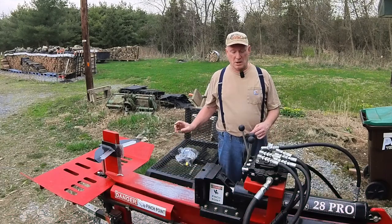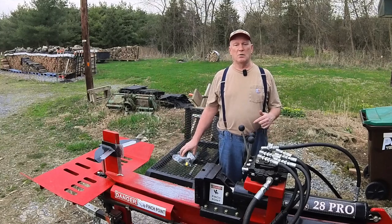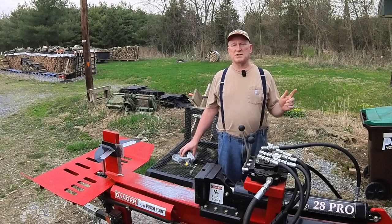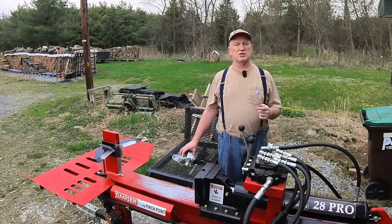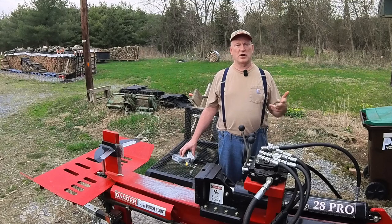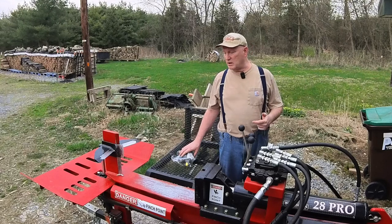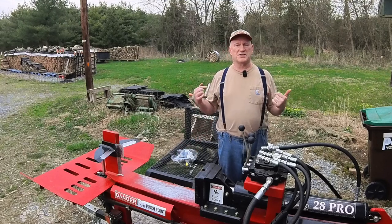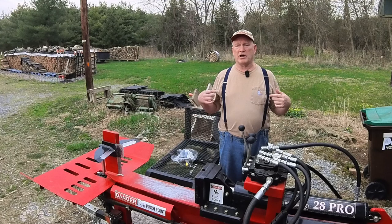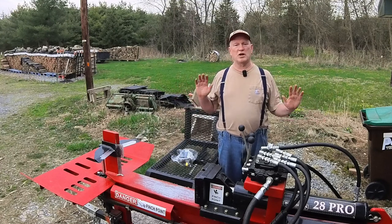I'm going to replace the pump. If you want to see how to replace the pump on your Wolf Ridge log splitter, I suggest heading over to the Hardworking Man's YouTube channel — I'm not going to go over it, I'm just going to do it. I'll come back and show you the results after I'm done. I've got a cold, been sick for a week, and talking is a challenge, so I'm just going to do it off camera.